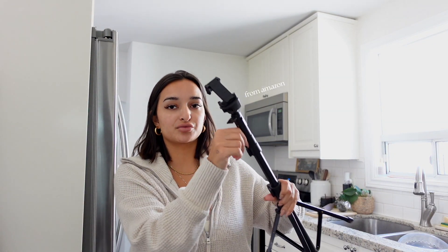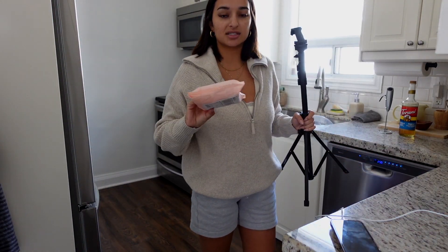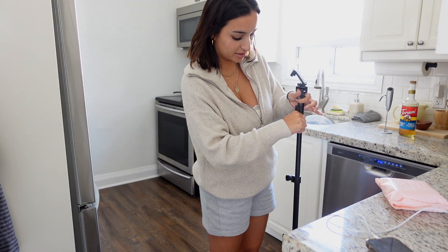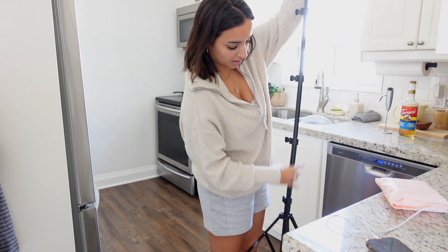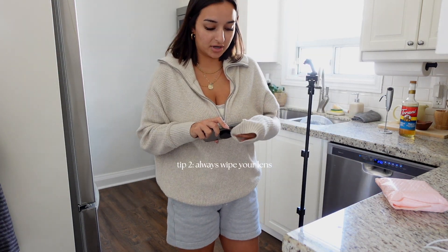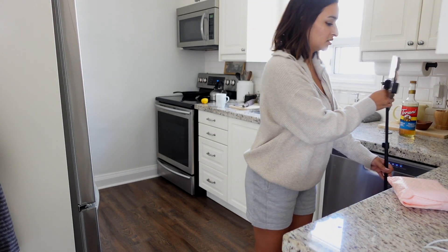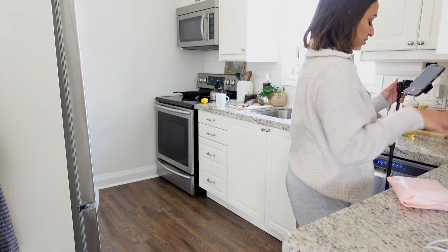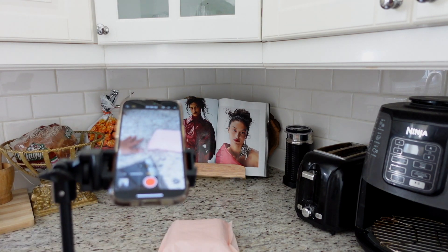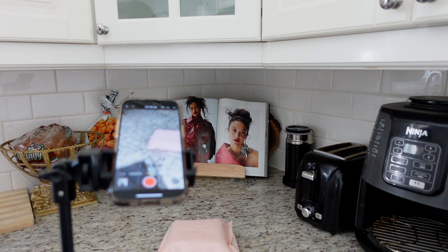For my TikToks and Reels I use this little tripod right here — it actually extends really long, out to about here. The package is here, my phone is just in the middle of charging right now, and I'm probably going to open it on this little counter. I'm going to open all of this up so I can have it as tall as possible. I'm going to clean off the camera — this is a really strange angle — and I'll play around with what background looks good. I don't really like this spot; it looks too busy.